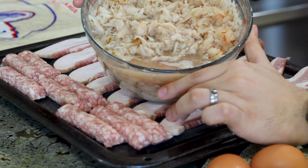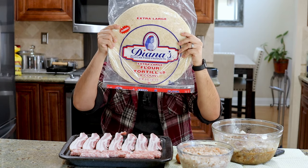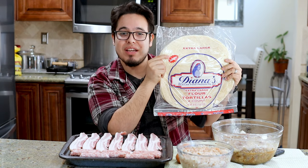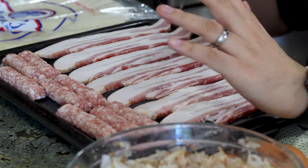Here we have three grated russet potatoes. Before we get these on the griddle, we're going to take them out of the water, put them in a cloth, a cheesecloth, or basically any little towel you have, and just squeeze the liquid out of them. That way we try and get them as dry as possible so that when we get them on the griddle, they just fry up nice and crispy and beautifully golden brown. And of course, you need your tortillas — some big ones. Here we have some extra large flour tortillas.